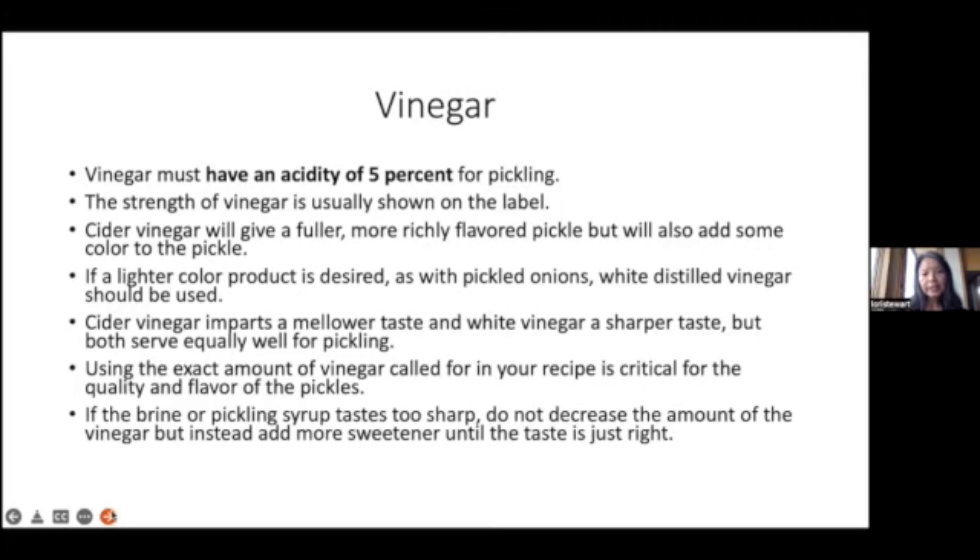Using the exact amount of vinegar called for in any recipe is critical for the quality and flavor of the pickles. If the brine or pickling syrup tastes too sharp, do not increase the amount of vinegar, but instead add more sweetener until the taste is just right. For the pickled vegetables demo, I used white distilled vinegar.